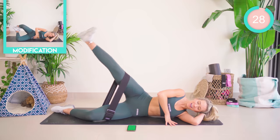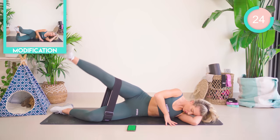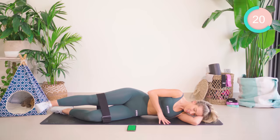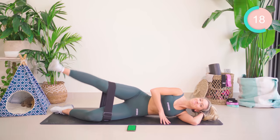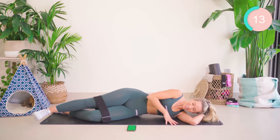Up, pump, lower. Up, pump, lower. This should be burning, especially if you've got this adjustable band on — you all know exactly what I mean. Ten seconds left.